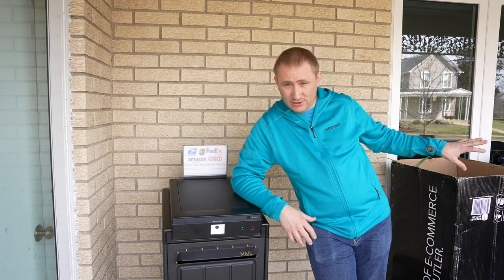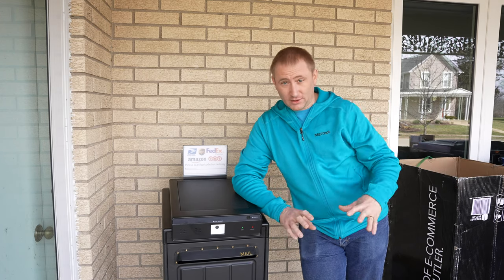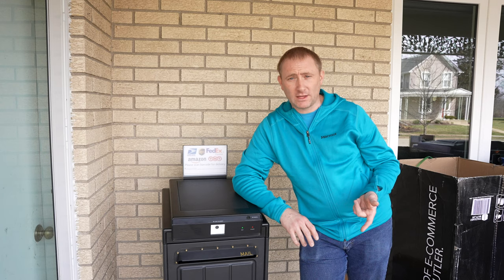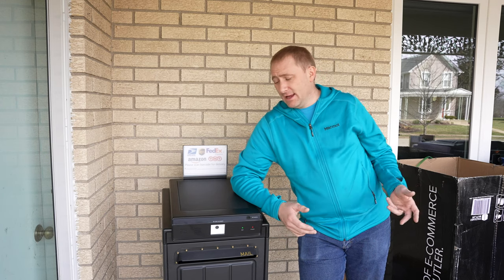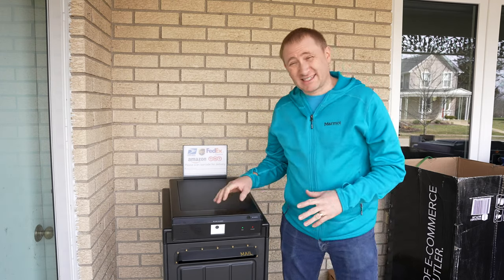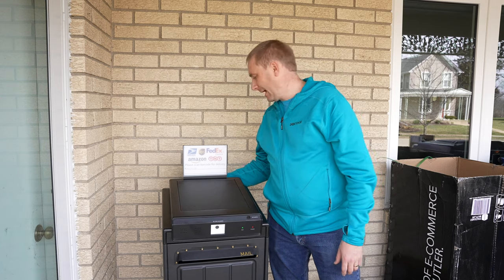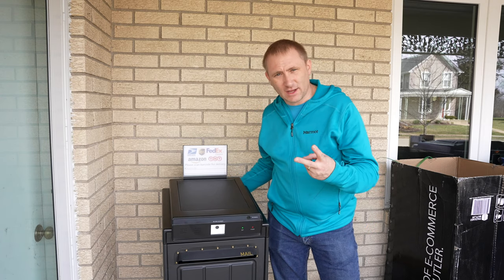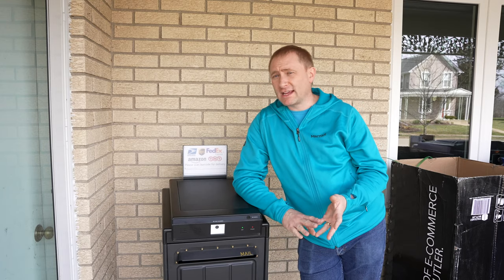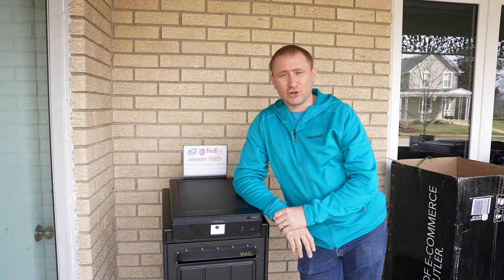It's designed for a contactless delivery where packages get locked up without you having to worry about it, and you can open it remotely at any time. It fits a category I've never seen before — I think it has a bright future, but a few things to update. I'd like to see a way to lock the power cord panel in the back. I also tried unplugging it for a couple of minutes and plugging it back in — you do not get notified if this loses power or network connection. I think that's another thing Package Butler should add. This isn't a review, it's a setup video, but I did want to share a few thoughts.